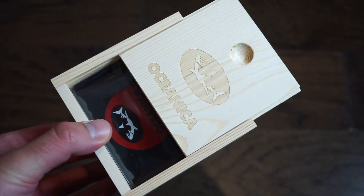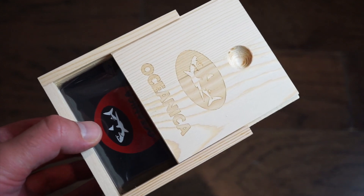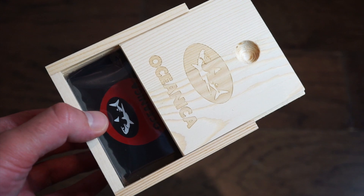Today's review is the new Oceanica Thresher super compressor style dive watch. This watch is going live on Kickstarter Thursday, March 10th around 10-11 in the morning Eastern Time USA.